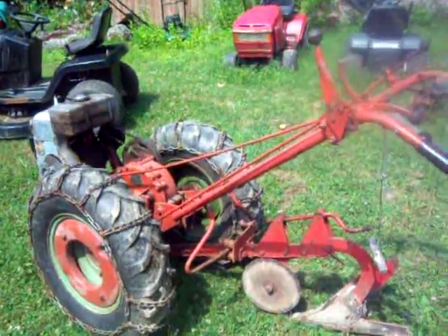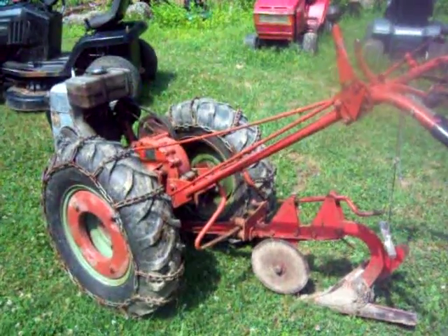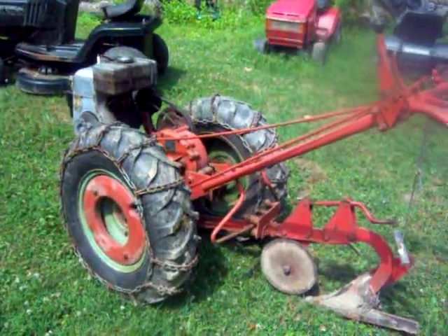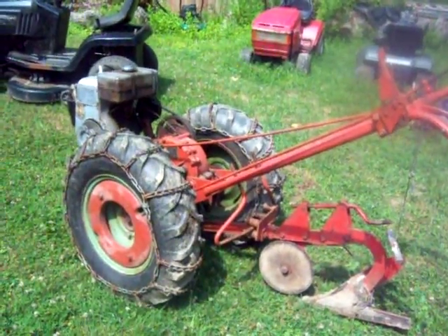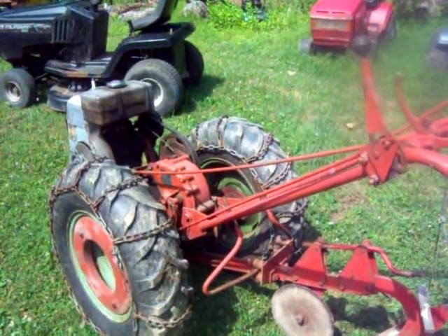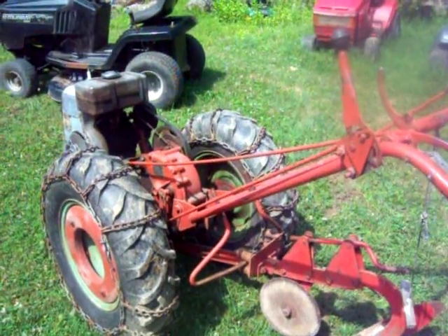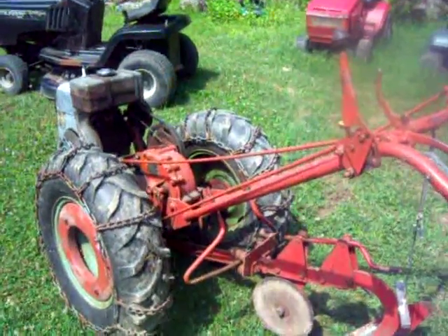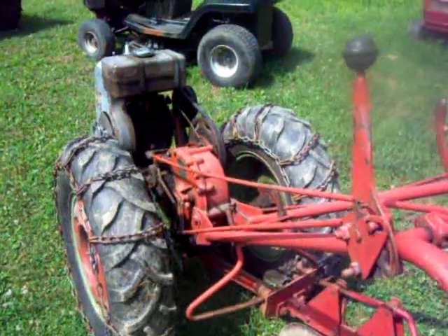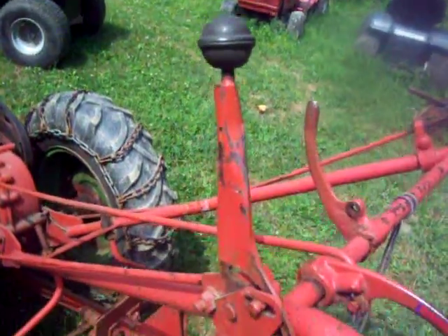All right guys, I'm doing a close-up video here of the speed changer on the 1958 DB walk-behind. I just did the '55 Super Deluxe, and I decided to do one with the '58 because there's no hood on it, so hopefully I can get some better visuals of the linkage and how it's hooked up. They really are just about exactly the same.